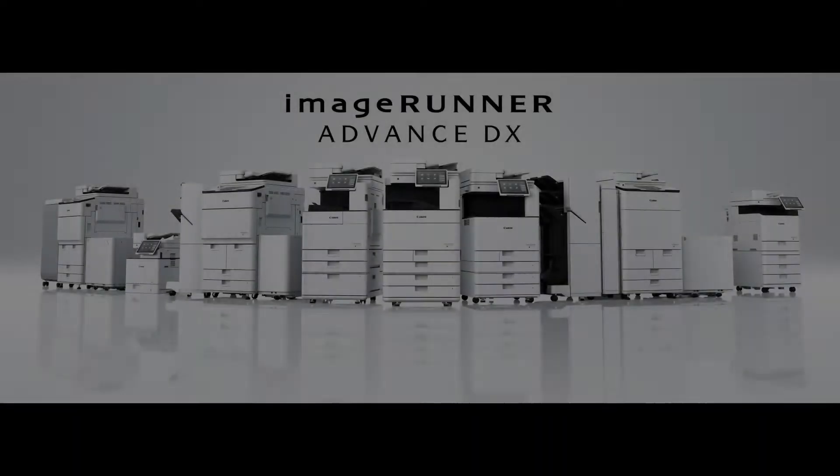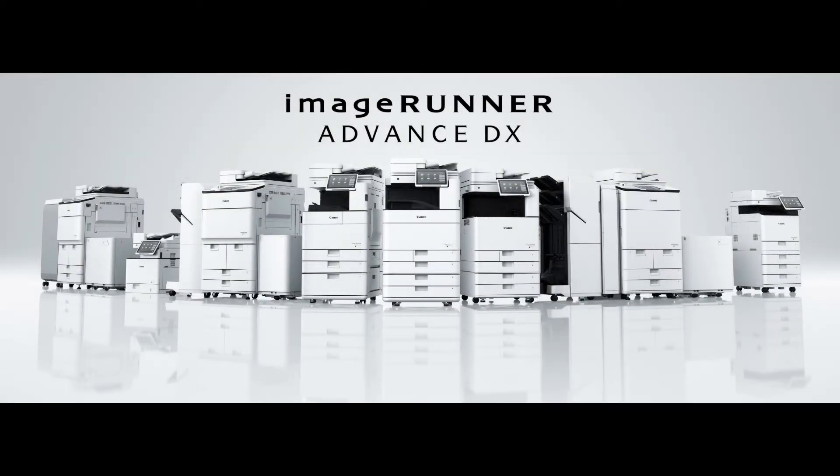This video covers cleaning functions of the Image Runner Advanced DX range. It is recommended that you periodically clean the machine to prevent loss of print quality and enable you to use the machine comfortably and safely.